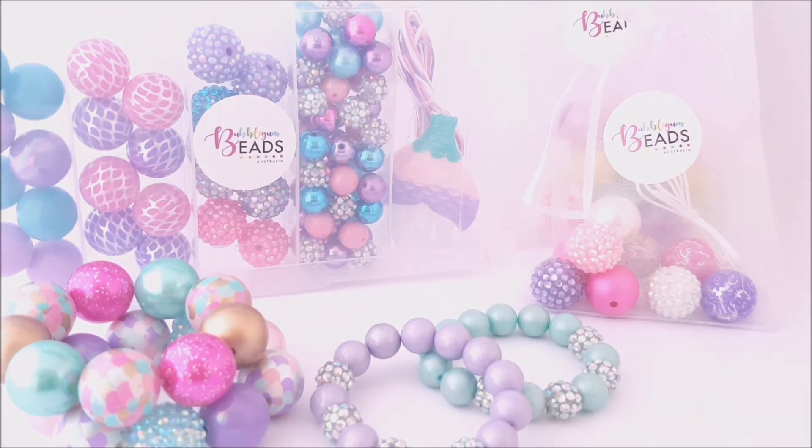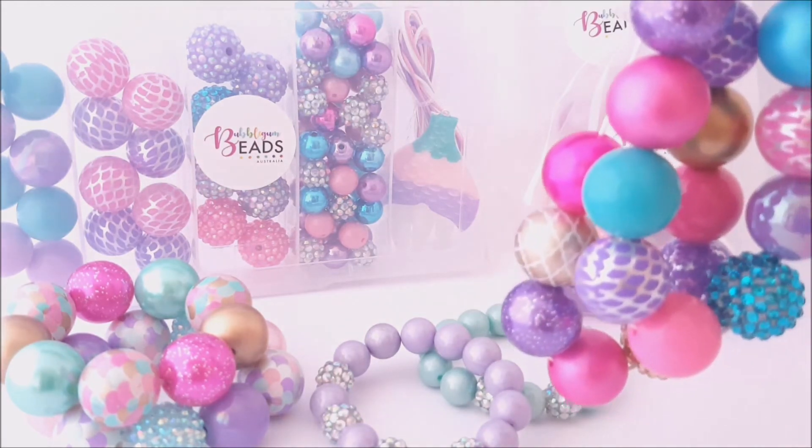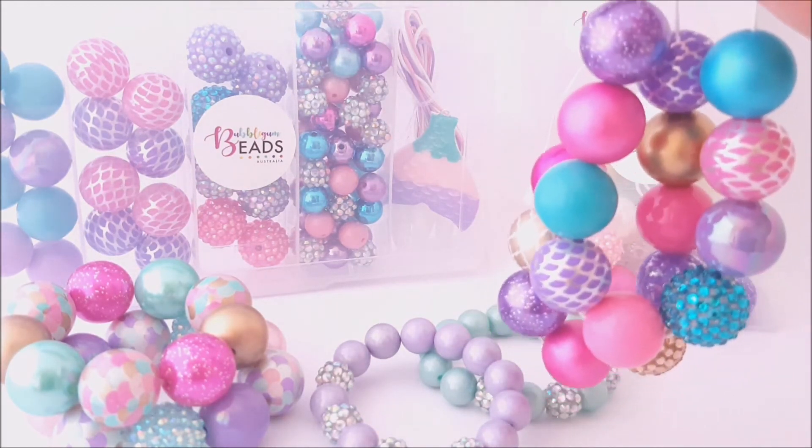So what we do is we create super fun things for you to gift as great gifts — for stocking fillers for Christmas, for birthdays, Easter. They are great party favors or party activities as well. Super cute for that.